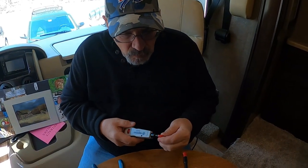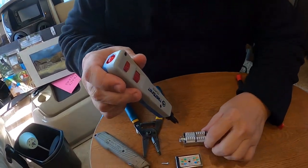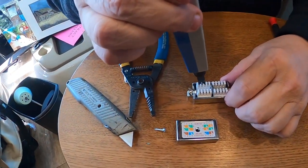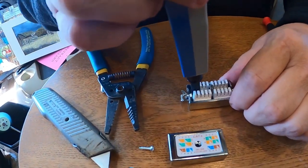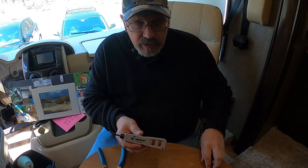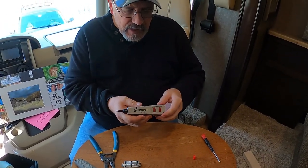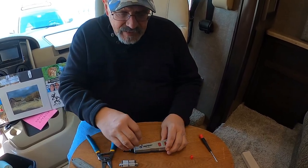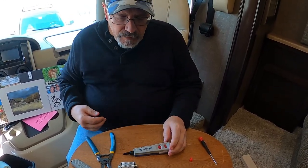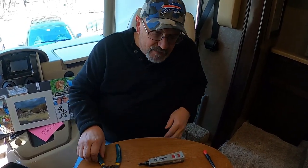The punch-down tool pushes the wires down into place and trims them off. This tool is pretty much the most expensive part of the whole project. It's on Amazon and I believe with the box and the tool it came to right around $30. We bought a new cable just in case we weren't successful doing this.